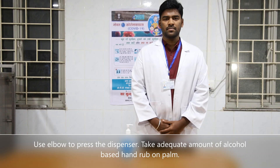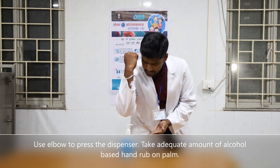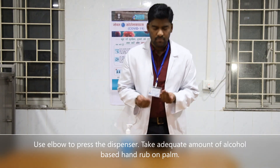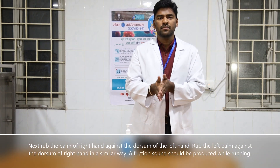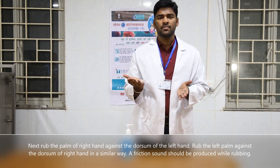Use your elbow to press the dispenser. Take an adequate amount of alcohol based hand rub on the palm. Rub the palm against palm. Next, rub the palm of the right hand against the dorsum of the left hand.